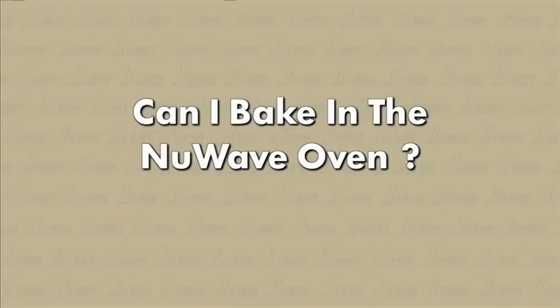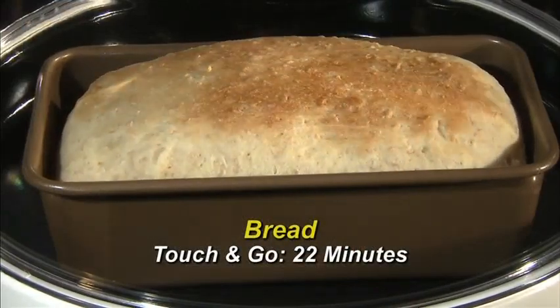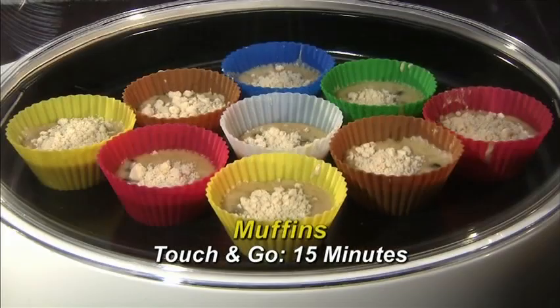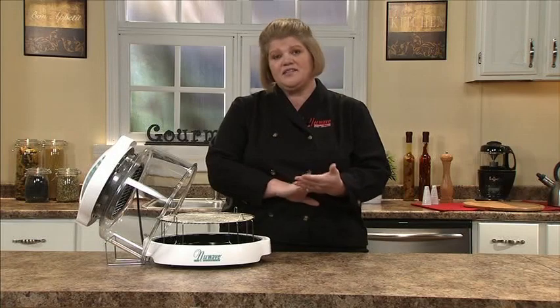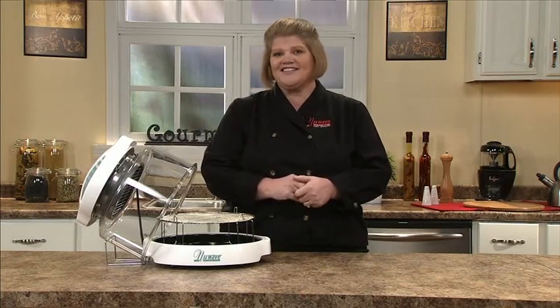Can you bake in the New Wave oven? The answer is yes. The New Wave bakes everything from cookies, brownies, bread puddings, rolls, and biscuits — it cooks perfectly every time. Just follow the directions on your recipe and the New Wave will do the rest.